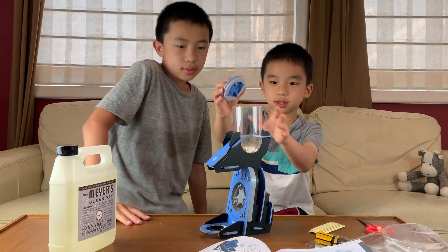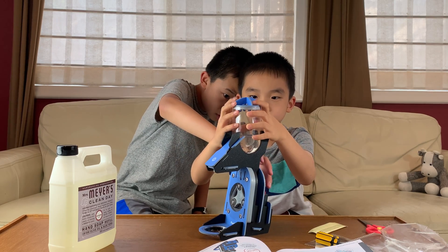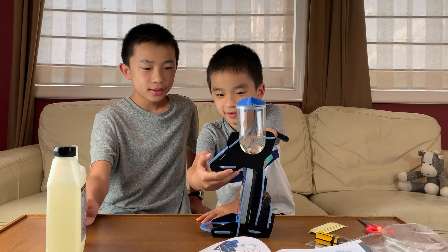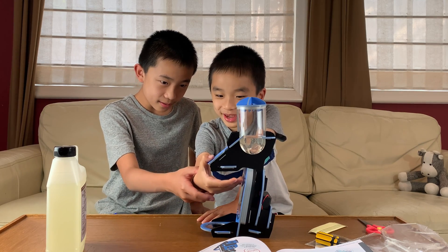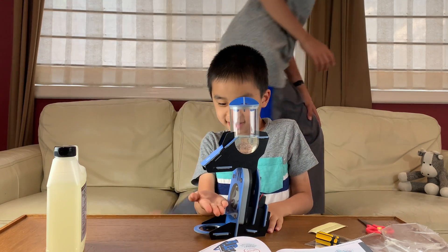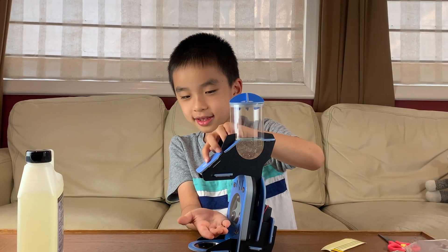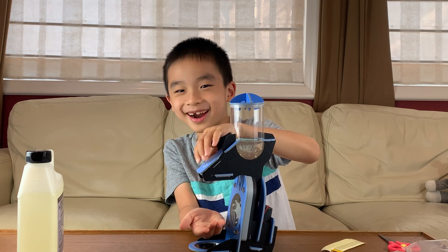Now we put the cap back on. As long as we don't tilt it, it won't really spill. Now it's on. The moment of truth — I press the button and put my hand under there. Ready? Set. Go. It will take a while at first... It's there! It works!